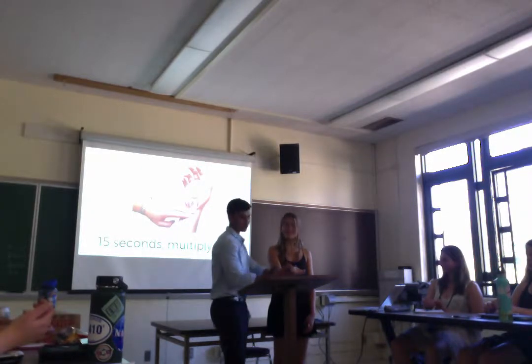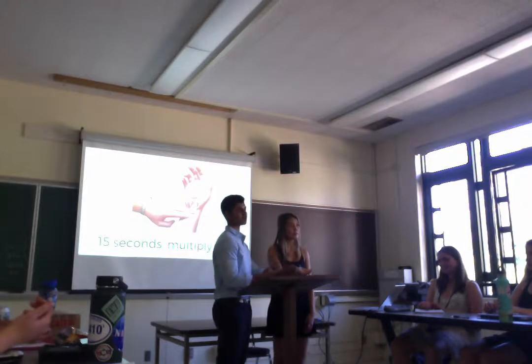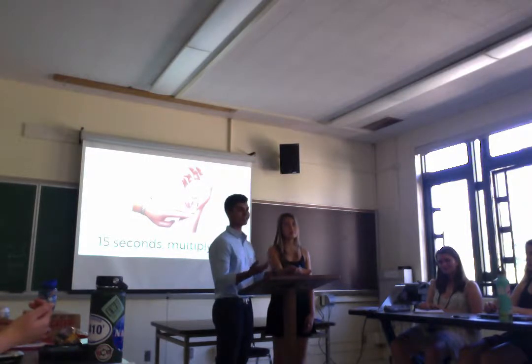Once you find the pulse, you're going to set a timer for 15 seconds, and then multiply that number by four. You guys want to just count to 15 for me? Whenever you're ready, just count out loud.